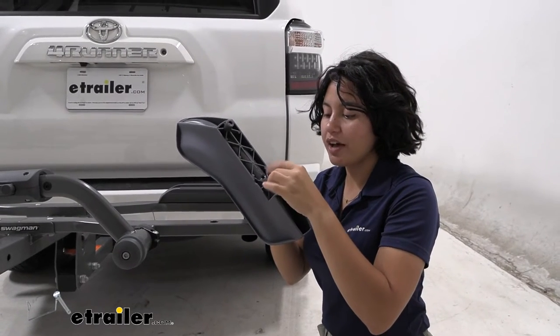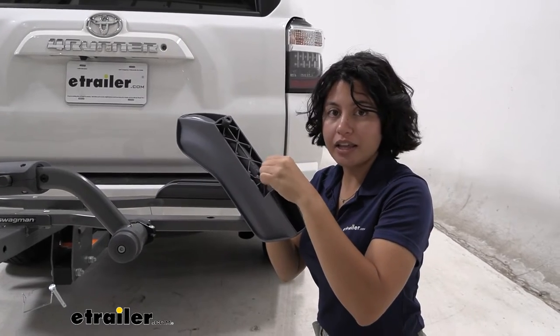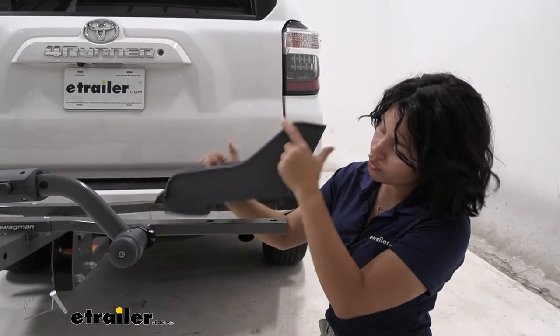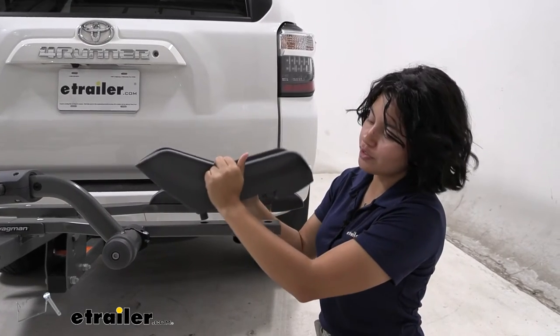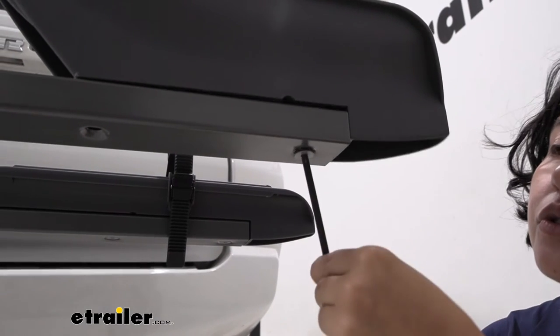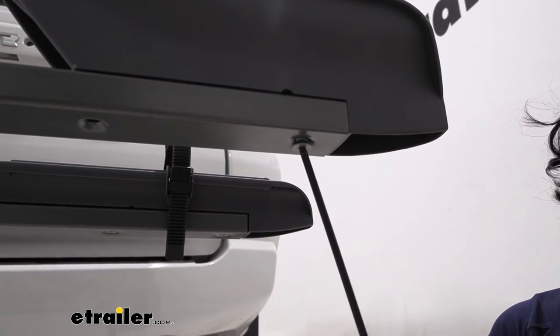Your replacement tray is going to have the bolts included, so go ahead and take those out, and then pop your new tray right in, making sure it's facing the right way. Don't forget to tighten those new bolts to your new front wheel tray.